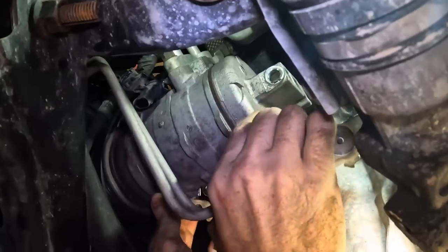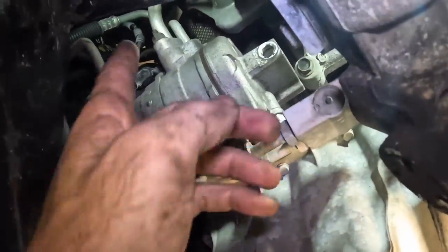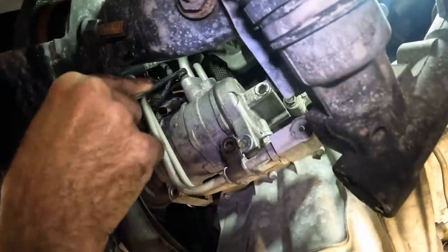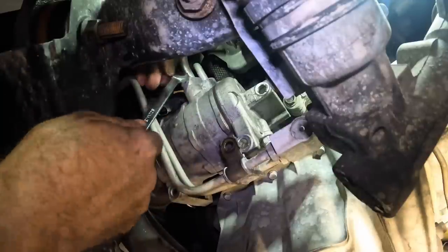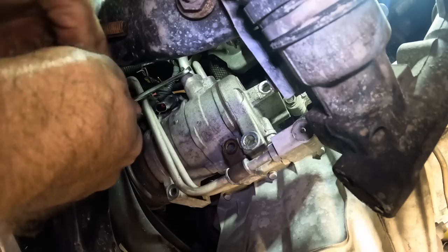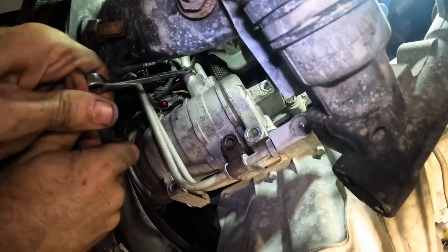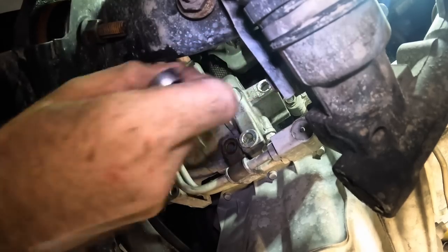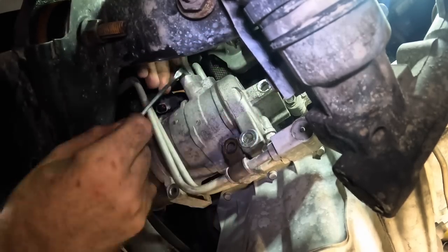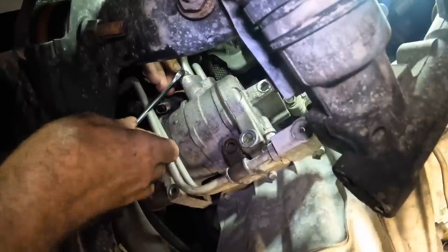Now I need to reach up and get the AC lines disconnected to wiggle this thing out. There's a 13mm right above us. I'll try this with a regular wrench first to get a bite on it — might need a flex head wrench, not a wobble. That turned. Okay, that bolt — actually that's a nut — let's get it loose enough to spin it out by hand.